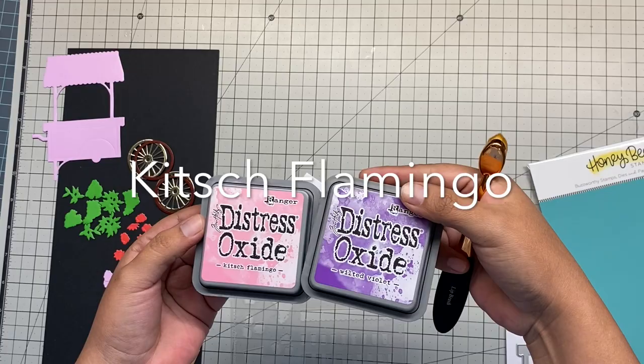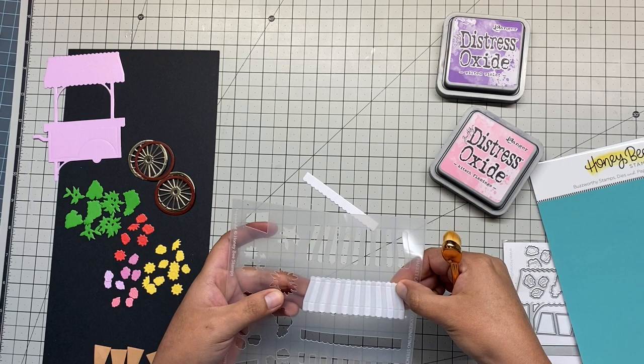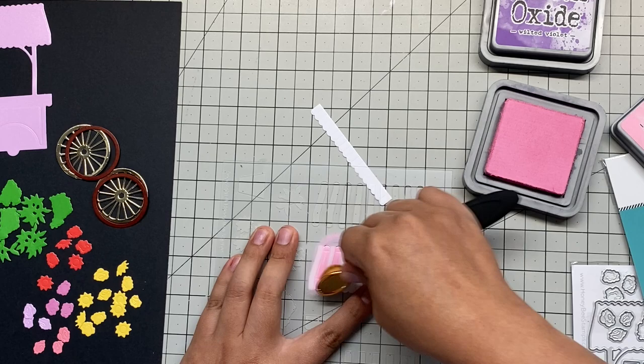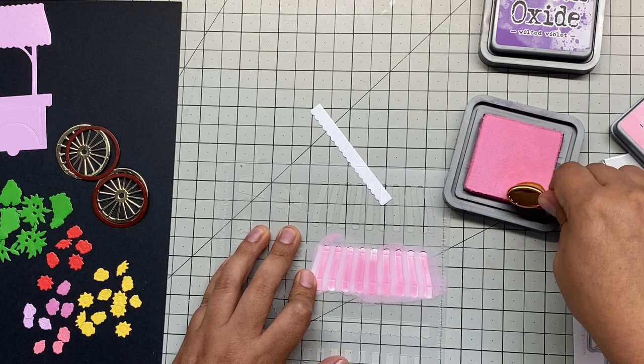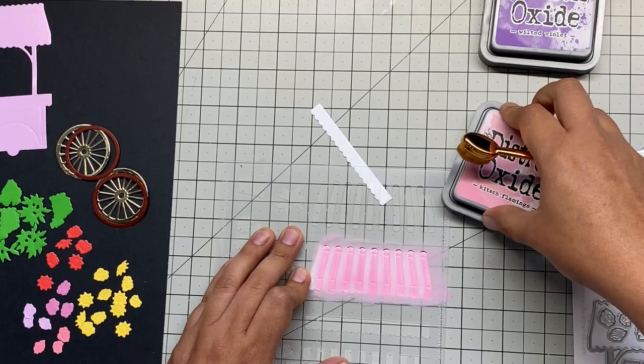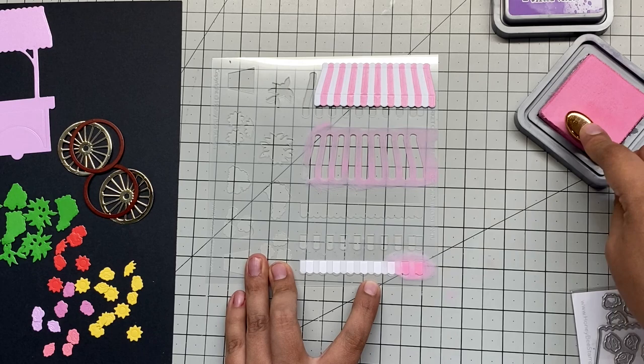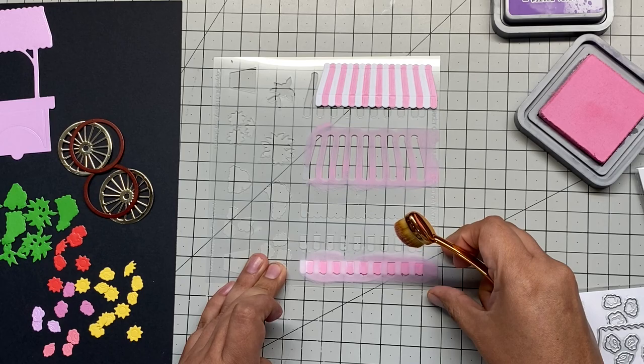For that I'm going to use Distress Oxide ink called Kitsch Flamingo — it's a very nice, bright pink, and it ended up looking very good. The stencil is very helpful. The first time I wasn't sure, but after using it I really liked it — it's a must-have if you're going to have the card. I was thinking about violet but after seeing how it looked with the pink, I decided to leave it white and pink, and this is how it's going to look on the top and bottom.